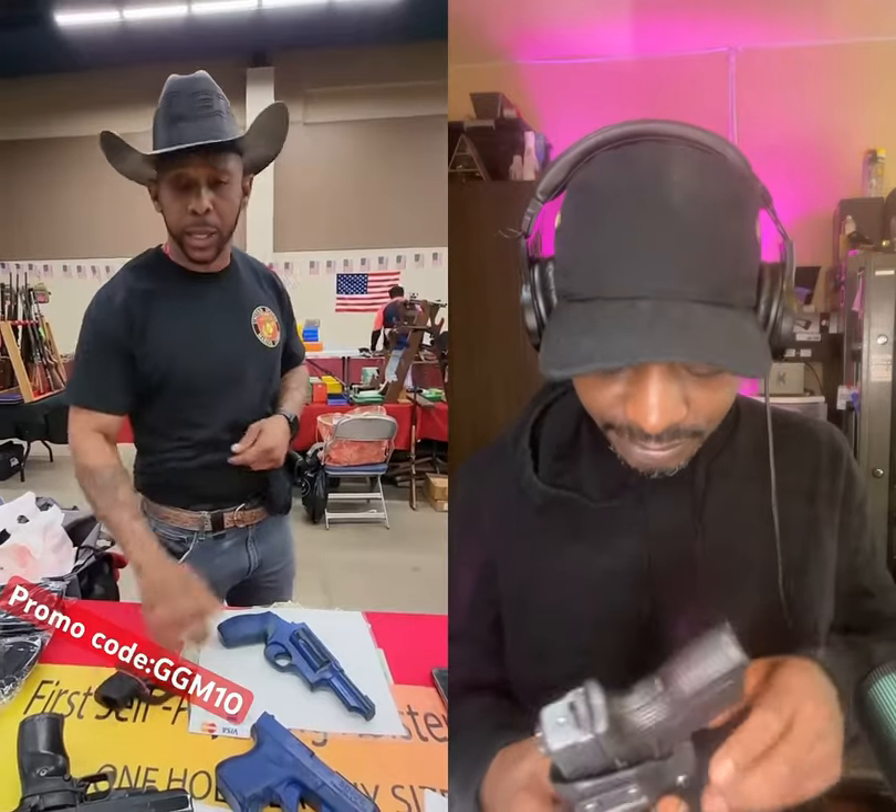You can wear this holster in shorts, sweats, leggings, in and out. 360 around until you find a nice, comfortable place.